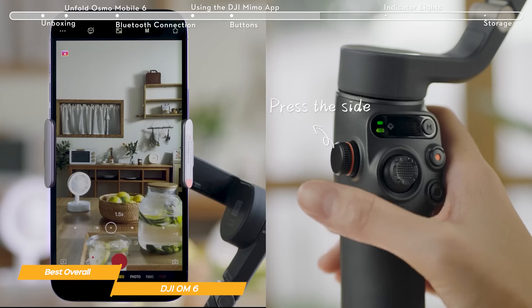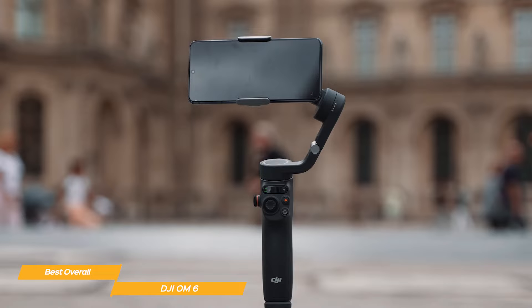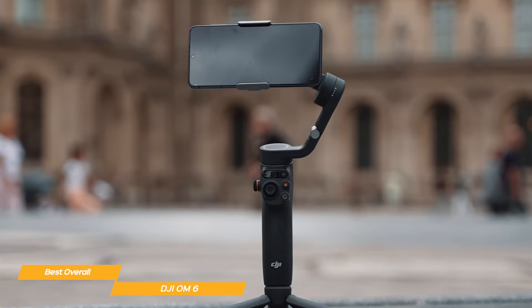The DJI OM6 is an outstanding smartphone gimbal and the best one overall on the market today. It delivers exceptional stabilization, user-friendly features, and impressive battery life. If you're serious about smartphone filmmaking or just want to up your social media game, the DJI OM6 is a fantastic choice.